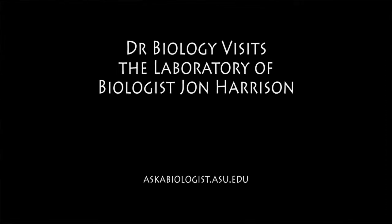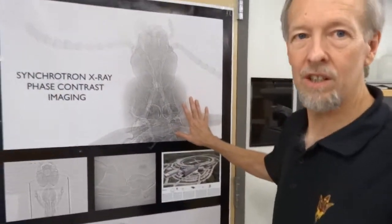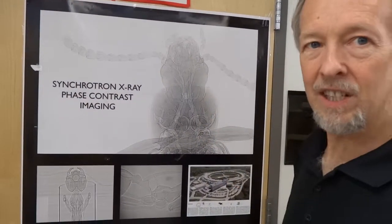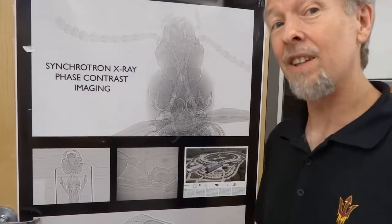Let's go and meet John Harrison. We've got some really nice articles on Ask a Biologist, but it's not the same as being able to see them in their native environment. Just on the way, I'm going to show you some cool pictures of the inside of insects and talk a little bit about how insects breathe totally differently than we do.